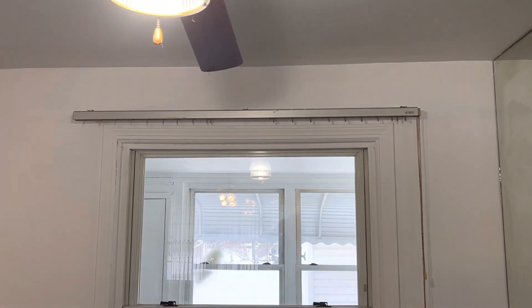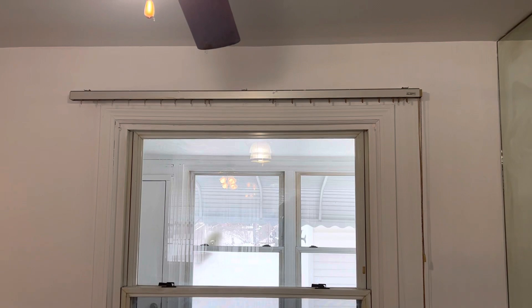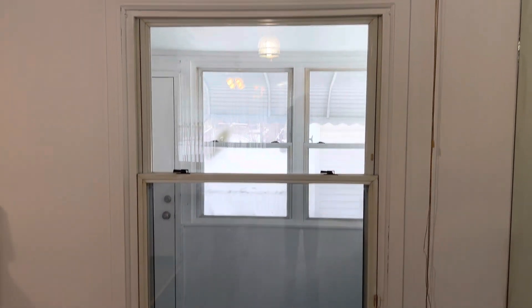Many blinds on the windows in the dining room area are missing and need to be replaced.